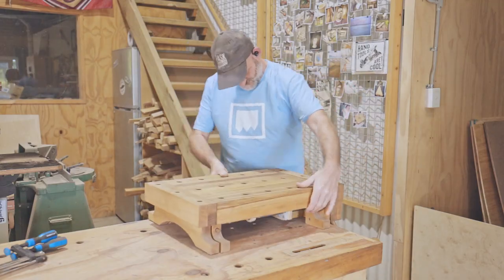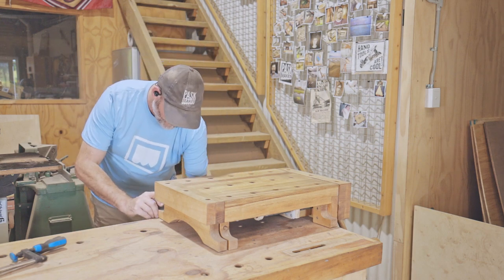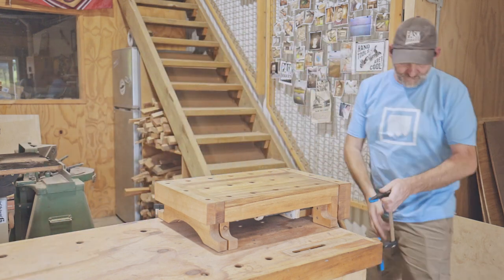There's a fair bit of carving to do, so to make it easier on my back, I'll raise the bowl up to a better height using my mini workbench.